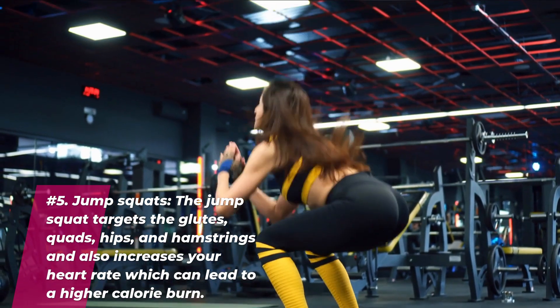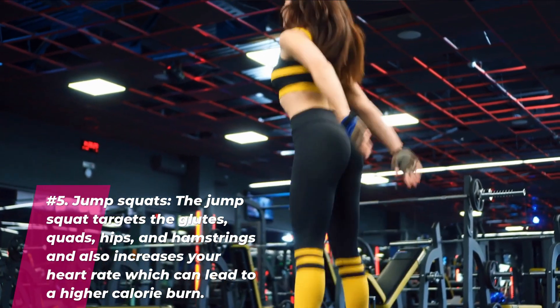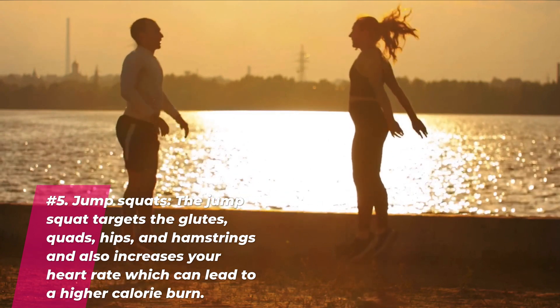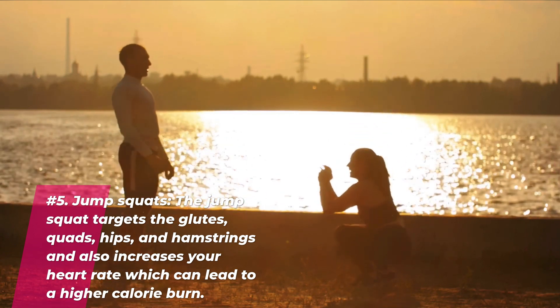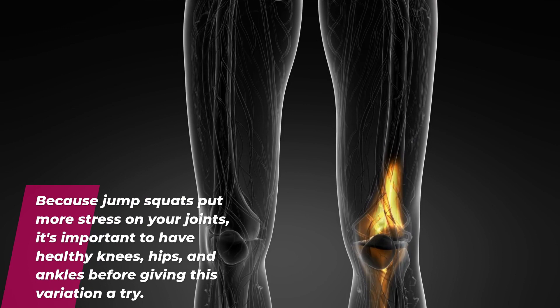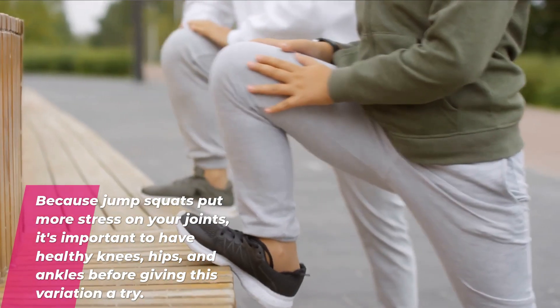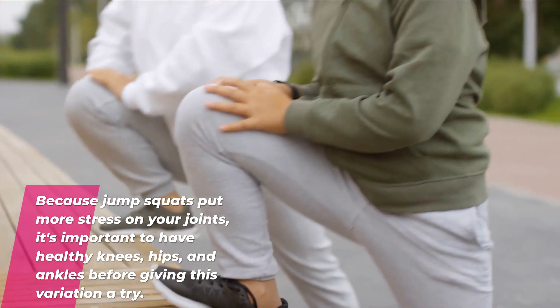Number five: jump squats. The jump squat targets the glutes, quads, hips, and hamstrings and also increases your heart rate which can lead to a higher calorie burn. Because jump squats put more stress on your joints, it's important to have healthy knees, hips, and ankles before giving this variation a try.